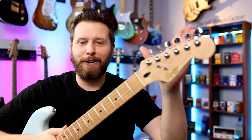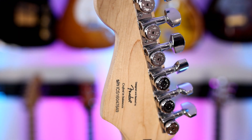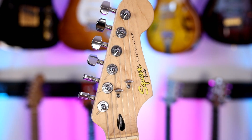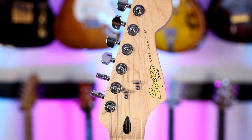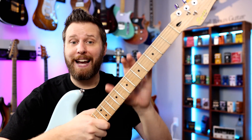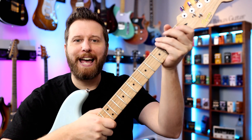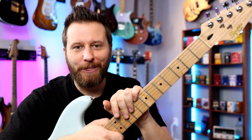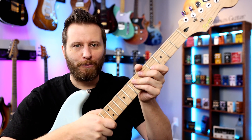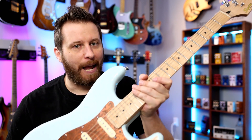Here are the rough specs on this guitar. On the headstock, we've got a set of Hipshot locking tuners — absolutely fantastic tuners. On the front side, we've got some USA string trees, so we ditched the stock Squier ones and put on some higher quality ones. The neck itself plays like a dream. If you were to be blindfolded and handed this guitar, I don't think anybody would think it's a Squier because the fret ends are super smooth, the fingerboard's rolled, satin on the neck. Just because it's a Squier doesn't mean it can't play like a dream.